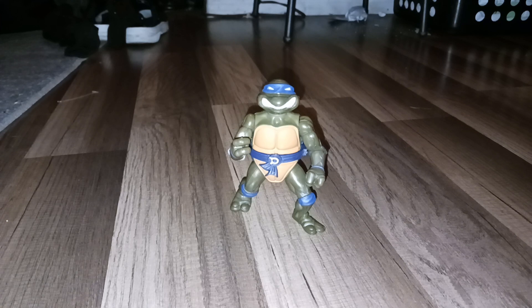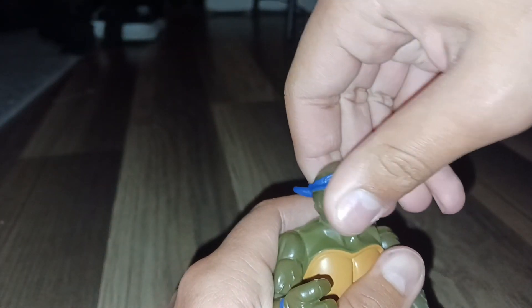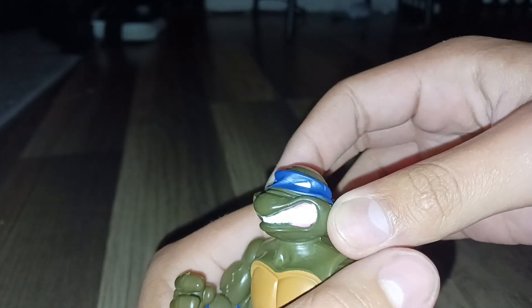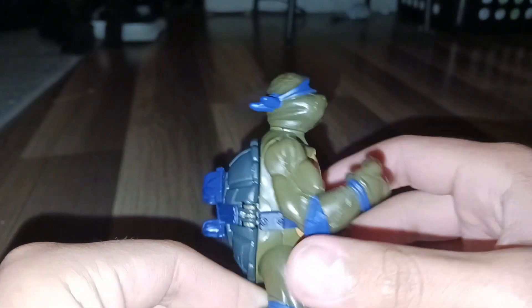Hello. This video is going to be about the 2023 re-release of Storage Shell Donatello. He has a cool looking face. His belt's kind of dark purple.